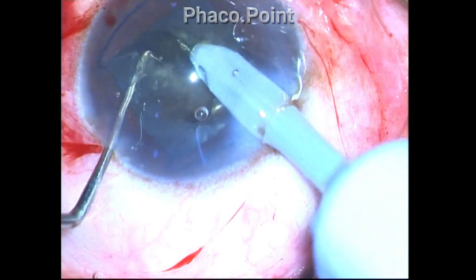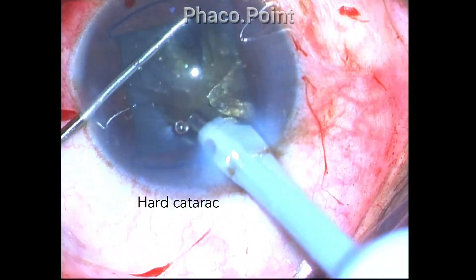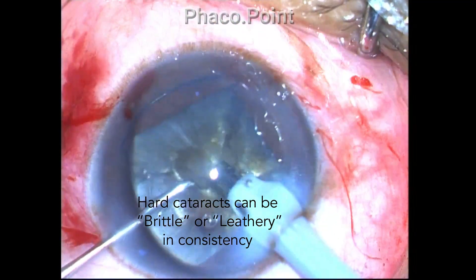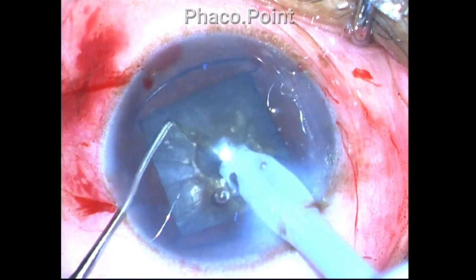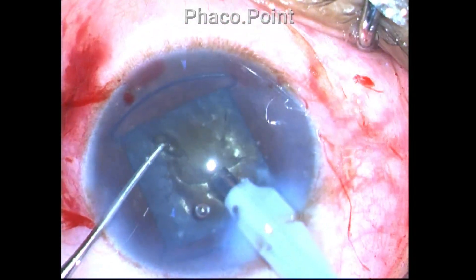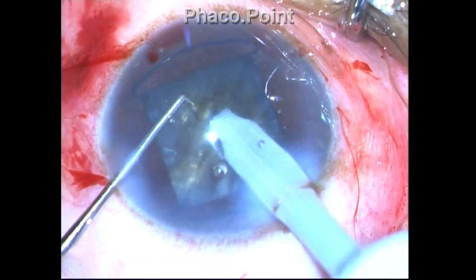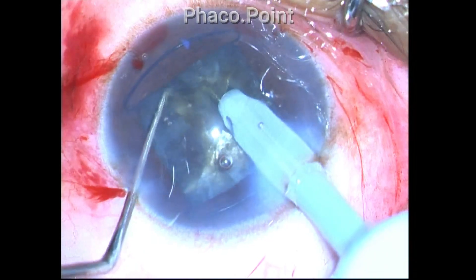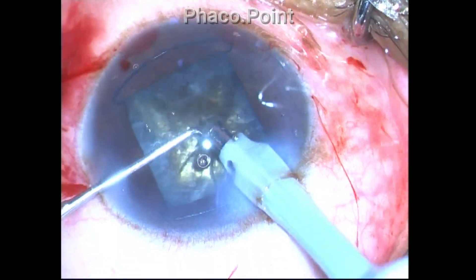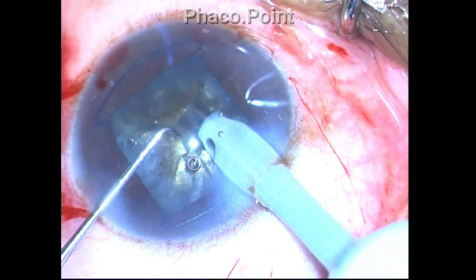Even when nucleus sclerosis is grade 4, 5, or 6, there are two variations in consistency: brittle cataracts, which are very easy to chop, and leathery cataracts. The leathery nature is due to accumulation of certain crystallins within the lens, giving a gummy consistency. In a leathery cataract, even with adequate depth, significant lateral force is required to effect separation. In this grade 4 case, separation looks simple mostly because this is a brittle rather than leathery cataract.